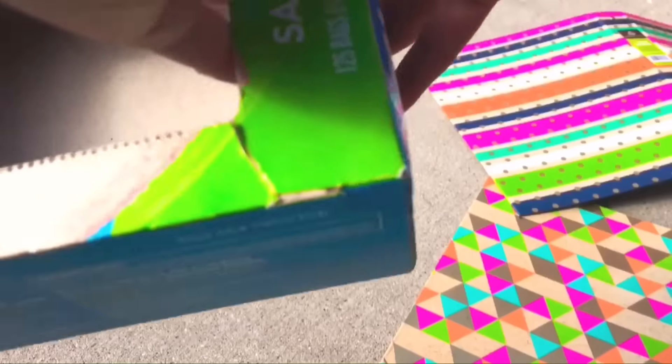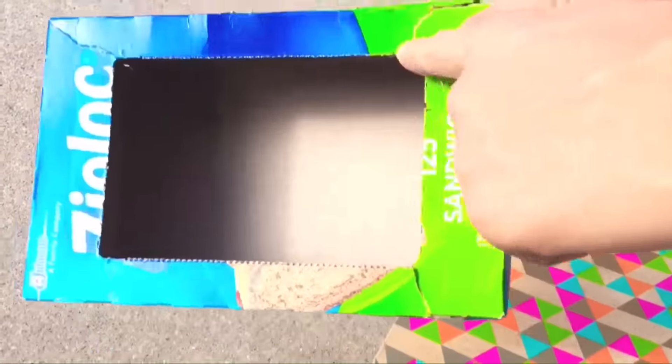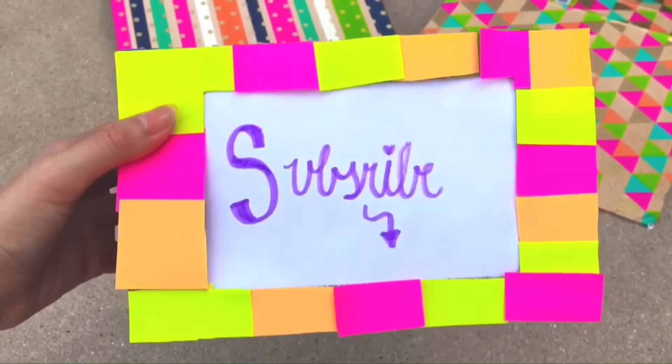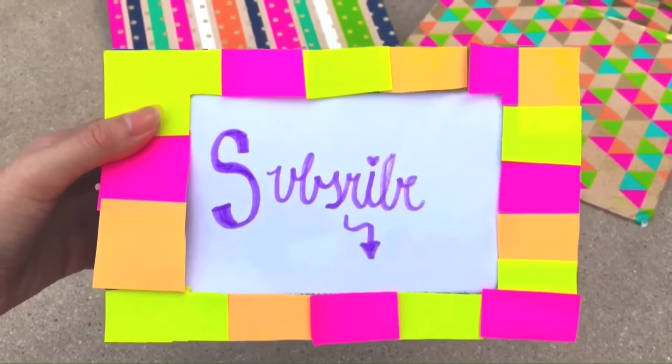The third life hack is if you need to make a quick picture frame. Get a Ziploc bag and turn it to the side with the opening. Decorate around it, then turn to the top and cut a slit where I'm pointing right there. Now just place a photo in that slit — this is a pretty cool life hack.